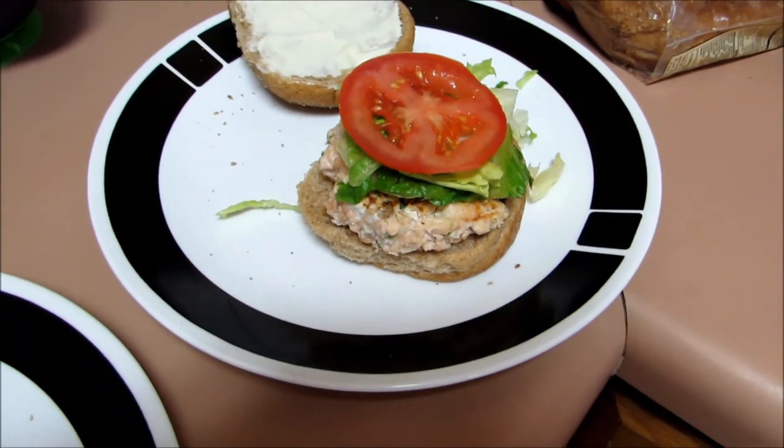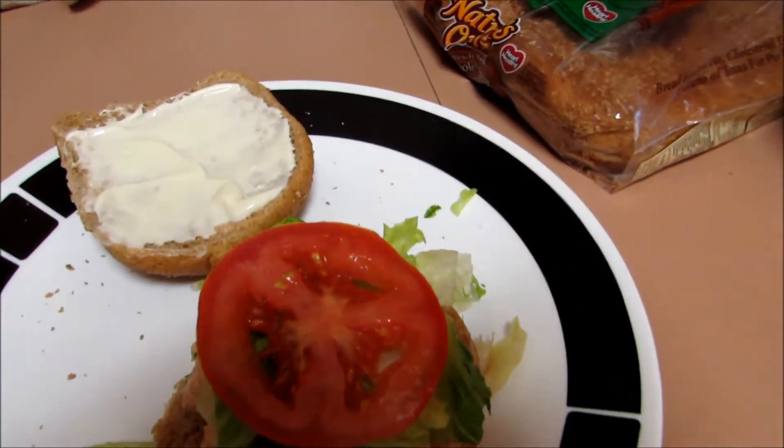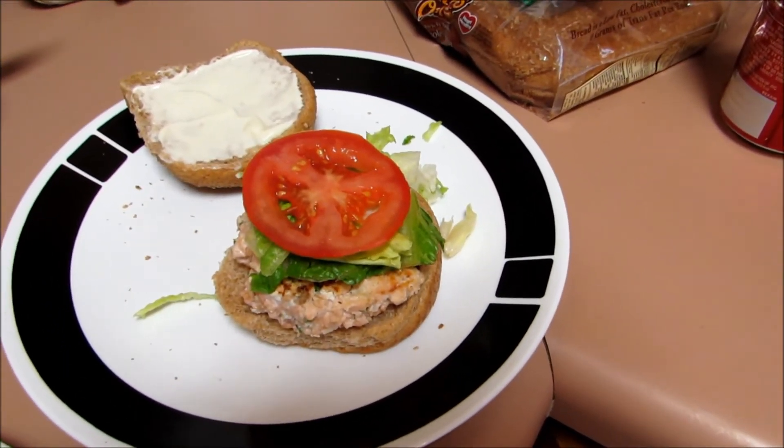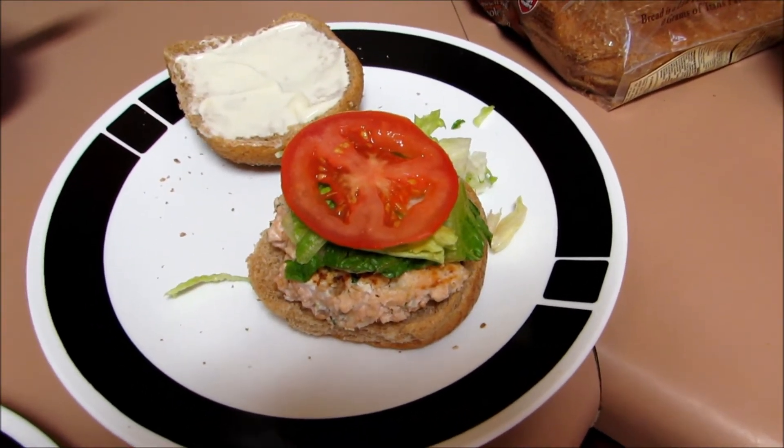Once the patties are browned on both sides, it's done. Top it with some lettuce, tomato, and then the spread on the top of the bun, and that's it. I will let you know how it goes in the comments below if the family likes it or not — we'll probably have some watermelon or something with it.